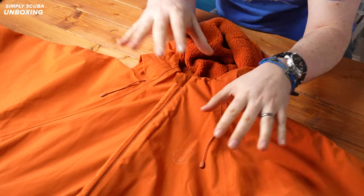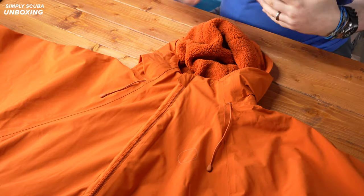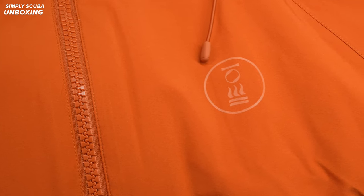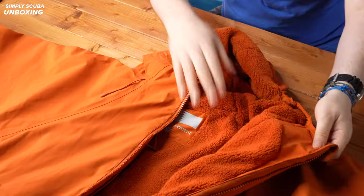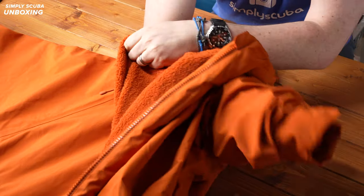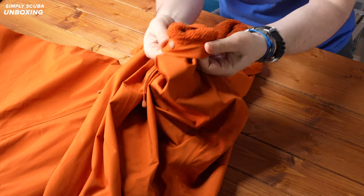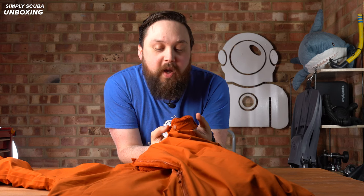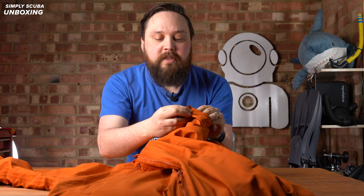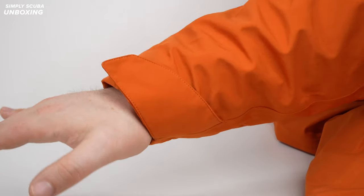The external shell has a 10,000 millimeter HH waterproof weatherproofing effect, so if water's spraying over, it's going to do its best to roll off and keep you dry on the inside. That fleecing continues throughout all of the changing robe all the way up to the sleeves, up to your cuffs. So you are very well insulated, and the cuffs themselves have these little poppers so that you can tighten or loosen them.